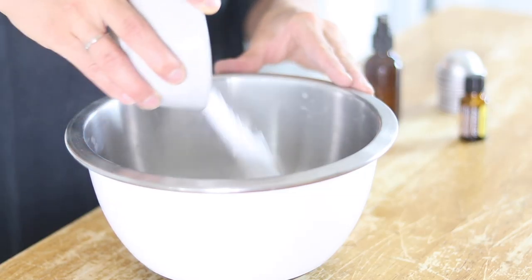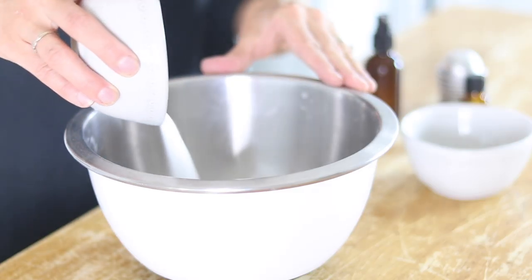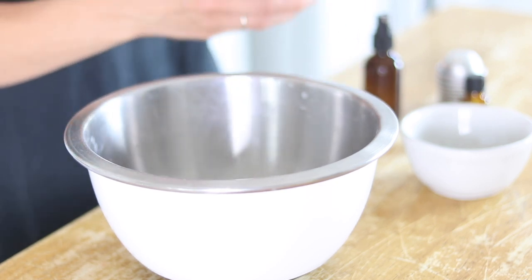To get started, we are just going to put a cup of baking soda in this mixing bowl and add in the quarter cup of citric acid.